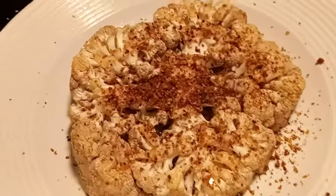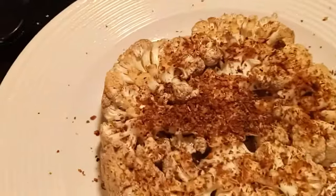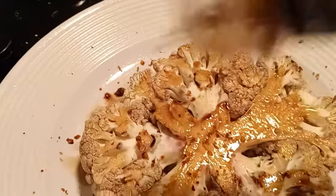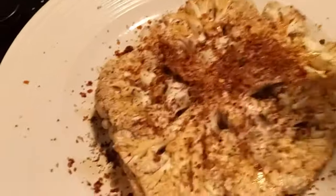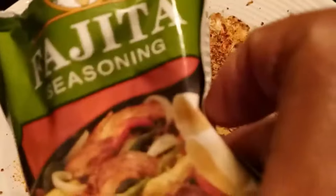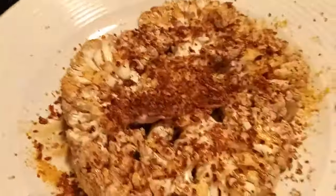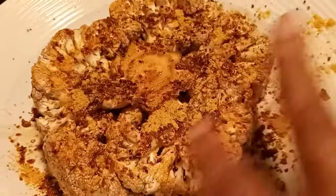Now I added the mesquite seasoning on top, and we'll turn it over to the bottom just like that. Be careful — you don't want to break the steak. Make sure it's all over, and let that sit for a minute or two. Next, I add the fajita seasoning on both sides. Make sure you spread it all out, because fajita seasoning has salt. Add that on top and make sure it's even all over the cauliflower steak.